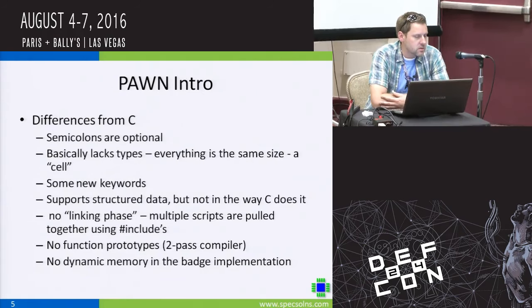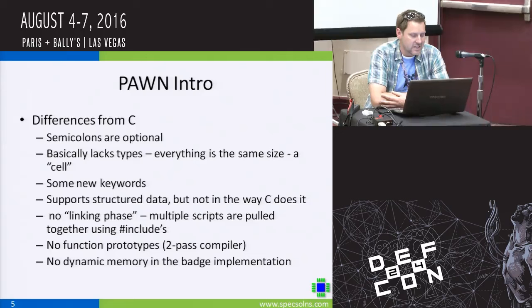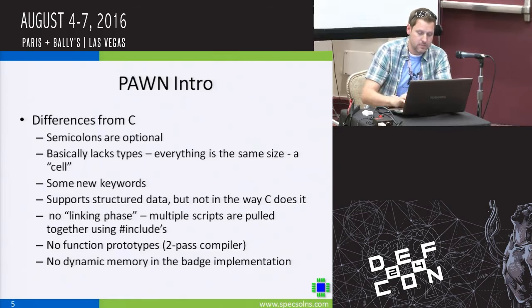There are some nuts and bolts to explore with Pawn on your own. It looks like C, but there are some differences — semicolons are optional, there's only one real type and that's a cell. There's really no linking phase; you just chain multiple scripts together using pound includes. There are no prototypes for functions.